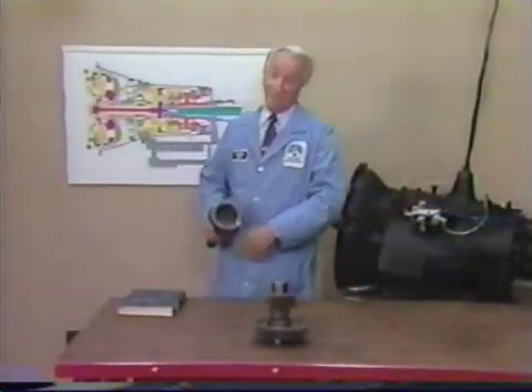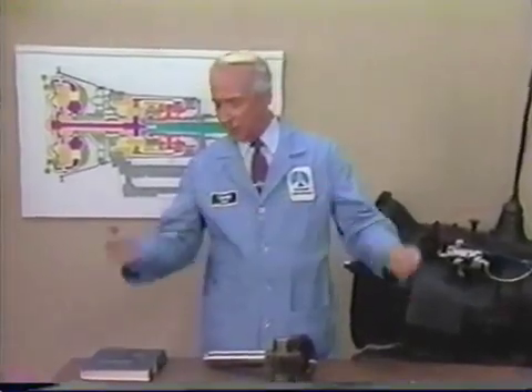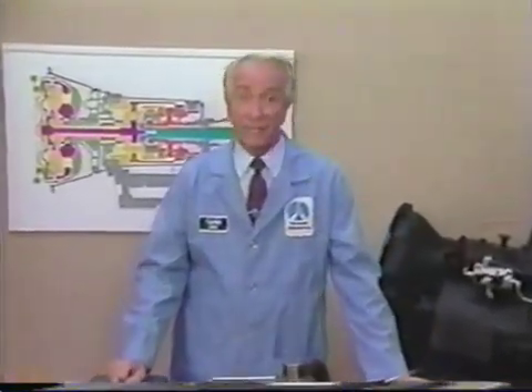Here at Rockwell's Automotive Operations, research has been proceeding to develop a line of heavy-duty transmissions that establishes new standards for reliability, durability, and quality, with customer needs as our primary focus.